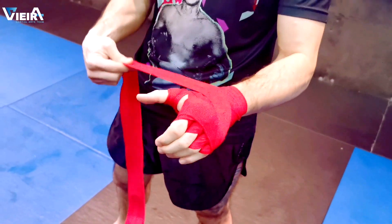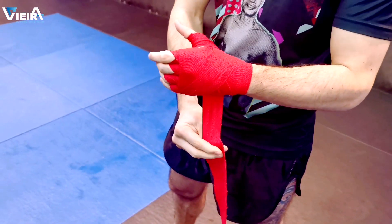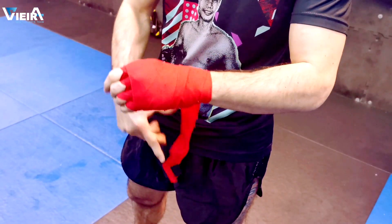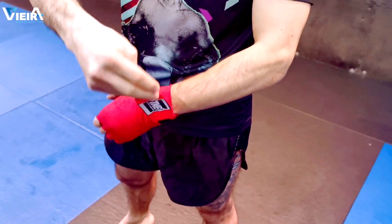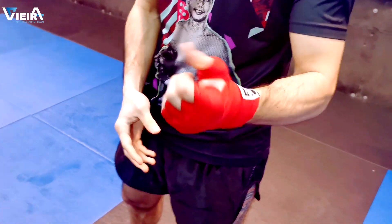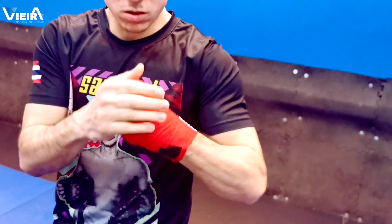And then if you want, you can pass one more time on the thumb — not so tight. Then finish the hand wraps on the wrist. You can keep passing until the hand wrap is finished. Adjust a little bit — as you can see, everything is fine.